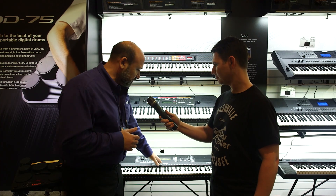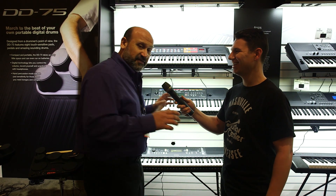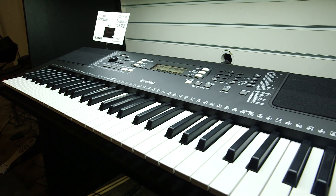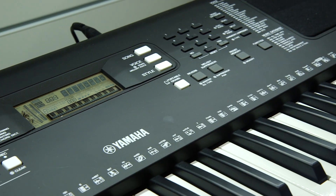The next one down is the PSR-363, and that replaced the 353. This is an amazing instrument. It adds a lot more styles and voices. But a key feature in this instrument — it now has built-in USB audio and MIDI from the same port.